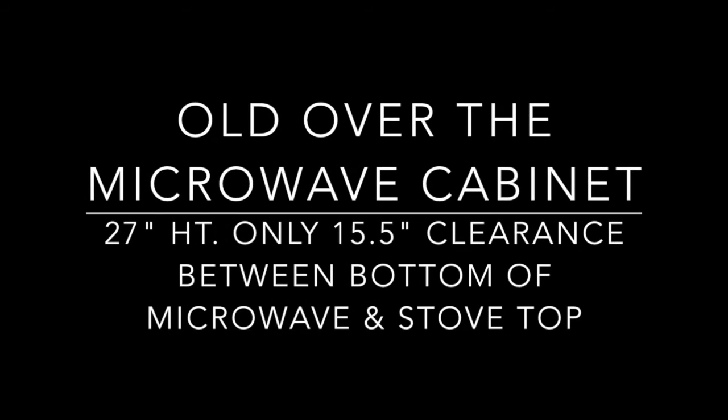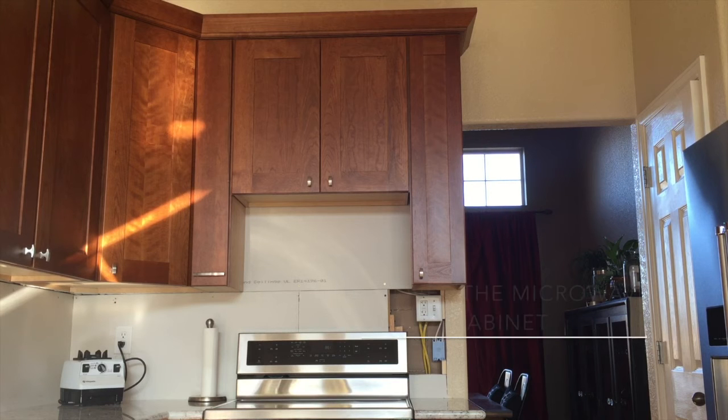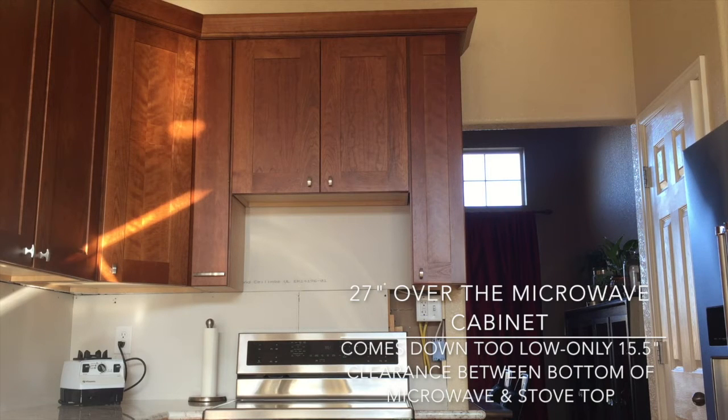Today I'm doing an update on our microwave cabinet. When you last saw it, it was a 27-inch over-the-microwave cabinet. Our microwave has a height of 17 inches — 17.125 inches to be exact, but we'll round that down to 17. By the time the microwave would be installed, it would only give us a 15 to 15.5-inch clearance between the bottom of the microwave and the stovetop.